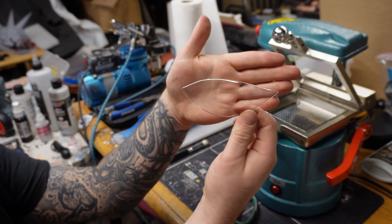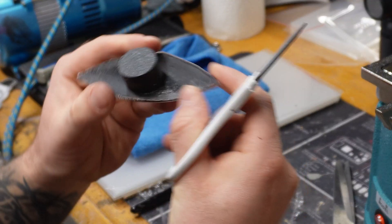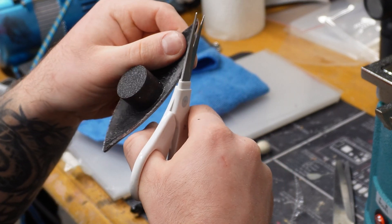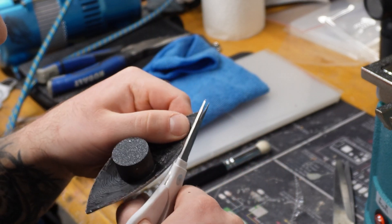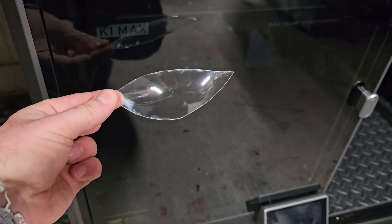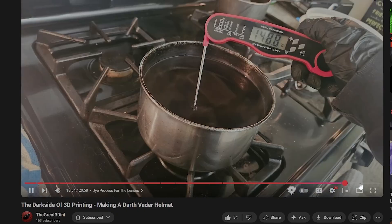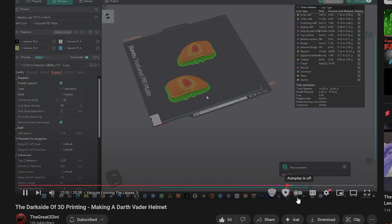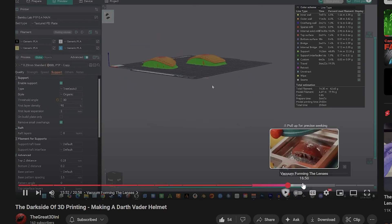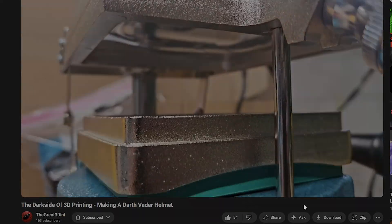I then generated a cylinder-like shape and modified it to act as a shelf for the lenses to rest on. After those were printed, the lenses were ready to be formed, and it was just a matter of carefully cutting them out with a pair of scissors. For more detail on this machine and the vacuum forming process, I'd highly recommend checking out my Darth Vader helmet tutorial, where I cover what mistakes to avoid when using this particular machine.